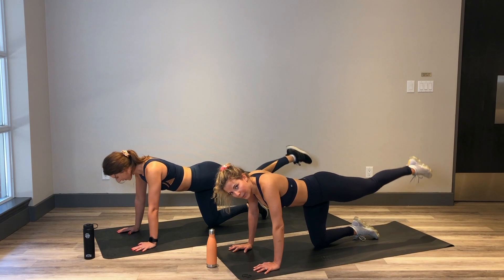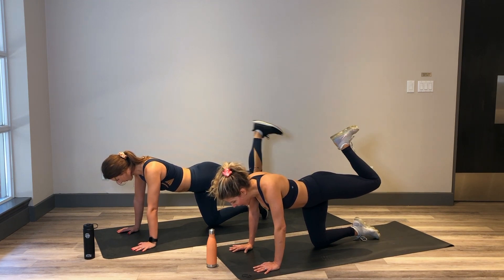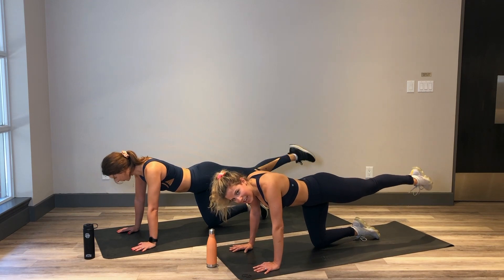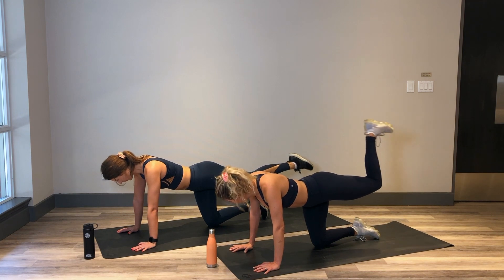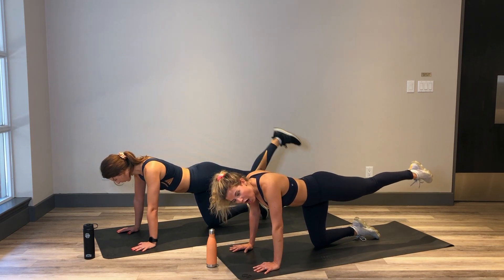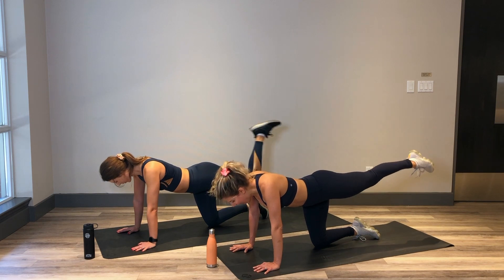Breathe in here. 5, 4, 3, 2 and hold. Now flex the foot, bend the leg, knee stays nice and high. Point the toe as you extend the leg back long. Flex to bend, point to extend. Continue to knit those ribs in, no arch in that lower back. Knee is nice and high, squeezing that glute the whole time — knee does not drop, it's nice and high up. Almost there, this is the final little bit of your workout. 5, 4, 3, 2 and 1.